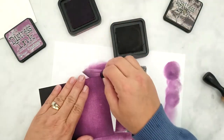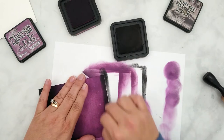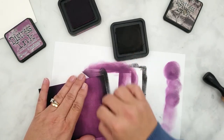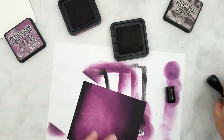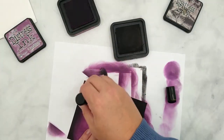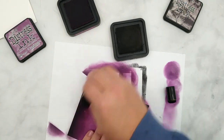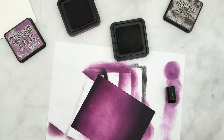We'll do that same process of adding the Black Soot ink to the bottom of the paper but we only want to cover the smallest bit of paper here, and remember to start with heavy pressure and lighten the pressure as we move toward the middle. You can see we only add just the smallest bit of ink and now we're going to blend it out with the Seedless Preserves just like we did on the top. At this point we can smooth out the blend in the center and move on to the other colors.